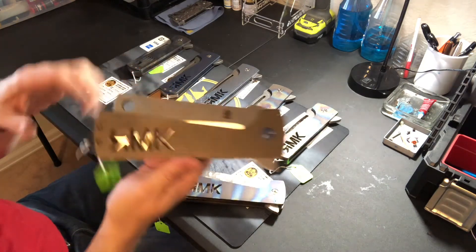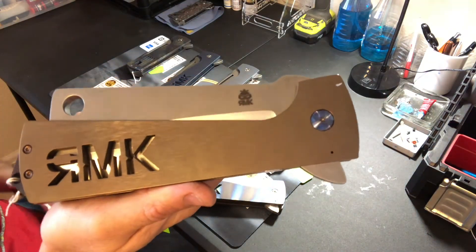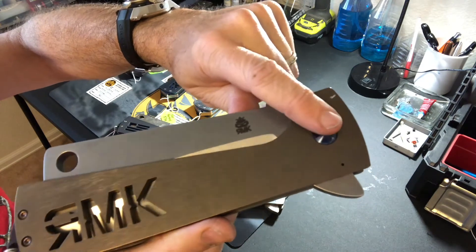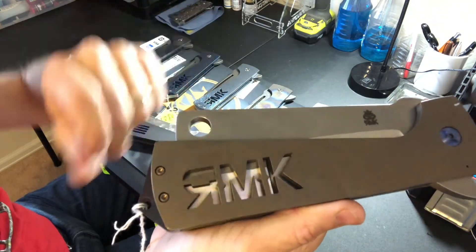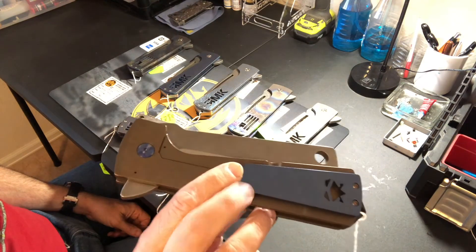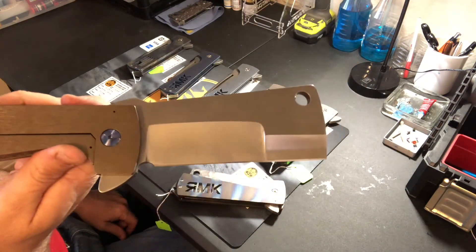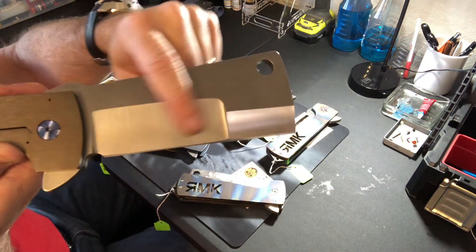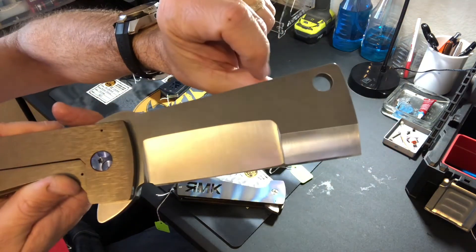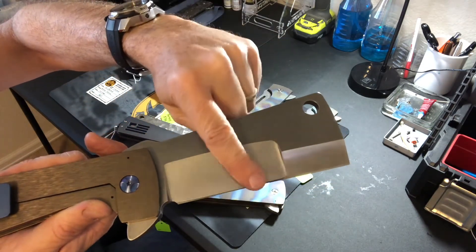Last but not least, another butcher blade. This one has bronze handles — tumbled first, then bronze — with blue hardware and blue titanium on the pivot, flamed stainless steel screws on the back, and a blue pocket clip to add contrast and pull out the blue of the pivot. This one has a dual grind on the butcher — a big flat grind on the main section and a small hollow grind on the front part. The top section has a raw tumbled finish with silver on the dual grind.